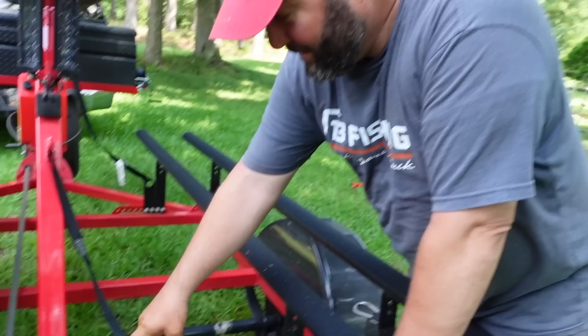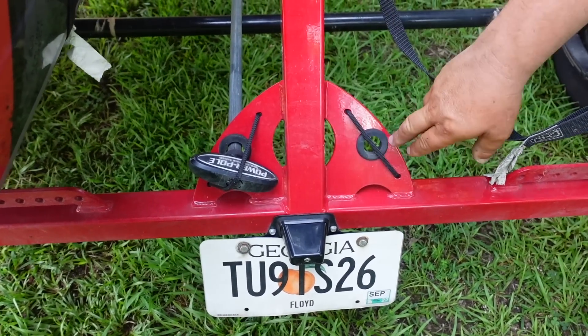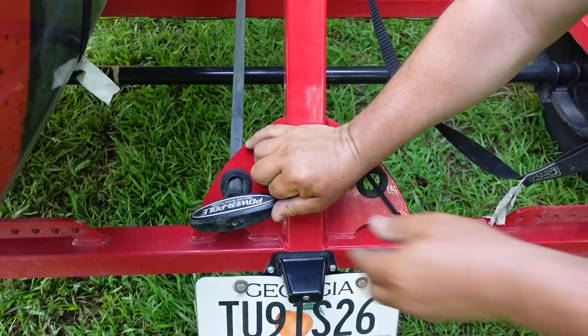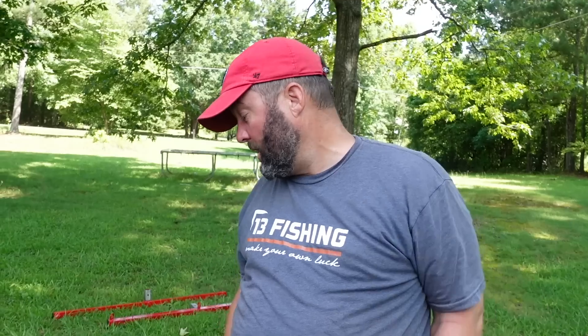One of the coolest things on this trailer is right here — Denny put a plate, drilled a hole in it, and dropped a rubber washer in there. It holds the Power Pole micro spike so tight you really don't even need the strap, but we put it on anyway. I can store two Power Pole micro spikes right there with no issue at all. The only thing is my short five-foot spike doesn't fit, so I have to put that in the rod tubes.